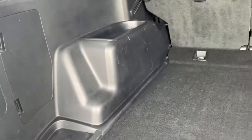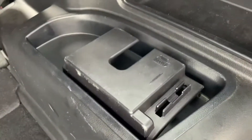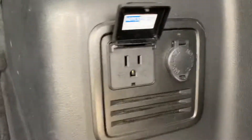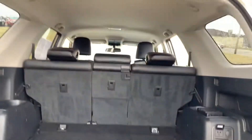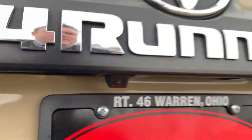You have all the cargo tie-downs in here. Little storage pockets up on the right-hand side. This is a cover plate for a box of tissues. And you've got the 110-volt wall outlet with the 12-volt power outlet back here. There's a backup camera lens.